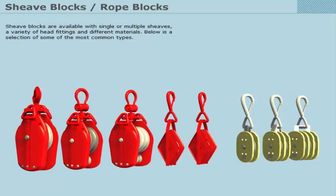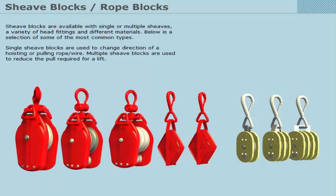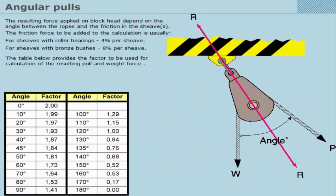Multiple sheave blocks are used to reduce the pull required for a lift. The resulting force applied on the block head depends upon the angle between the ropes and the friction in the sheaves. The friction force to be added to the calculation is usually 4% per sheave for sheaves with roller bearings, and 8% per sheave for sheaves with bronze bushes.